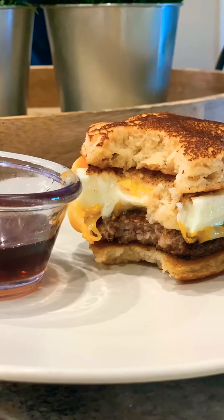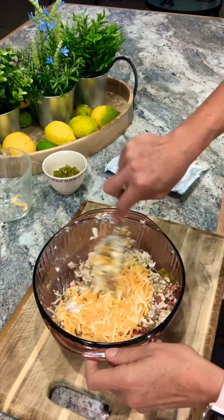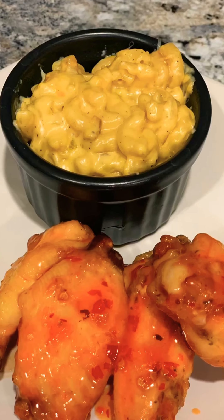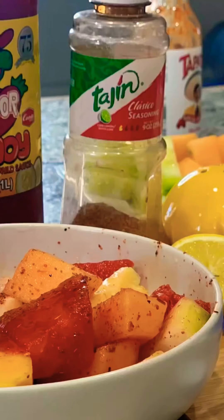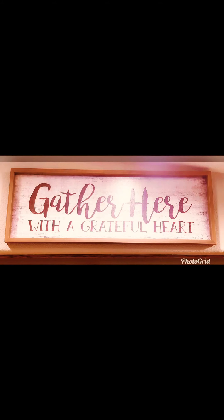If you're looking for easy, delicious recipes that are budget friendly and made with ingredients you most likely have at home, then you've come to the right place. Grab you some pen and paper and let's start cooking.